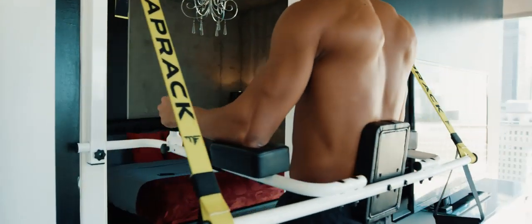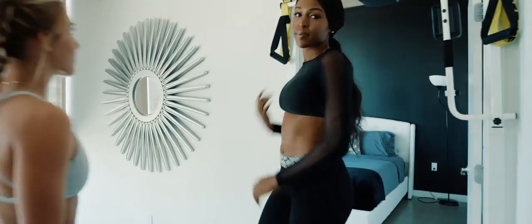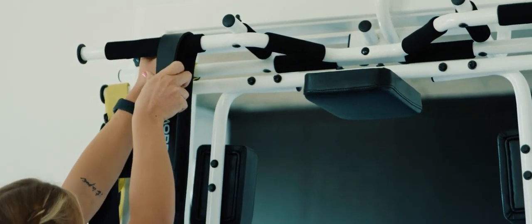I remember just doing some pull-ups and thinking, what if we actually had a full VKR on our doorway? How cool would that be? So I decided to draft up something I thought could do that — something I'd never seen before that wasn't on the market. We're engineers, we can actually make this.